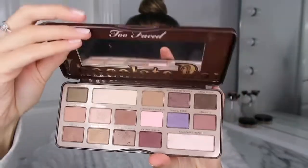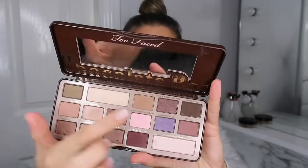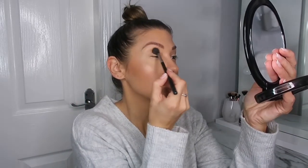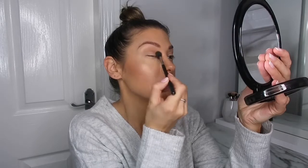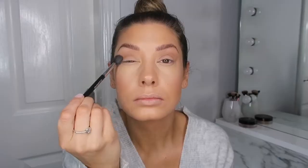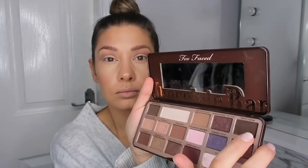Then for the eyes I kept it really simple because I went for a bold lip. I'm just using the Too Faced Chocolate Bar palette — the shade I used was Milk Chocolate and I just buffed that into the crease. Then to tie it all in, I just used the highlighter from earlier all over my lid, and I just did that with my finger.